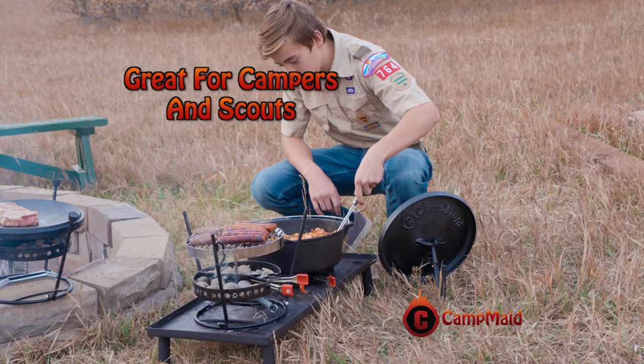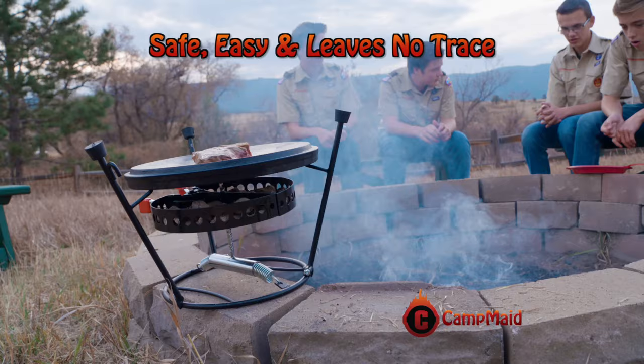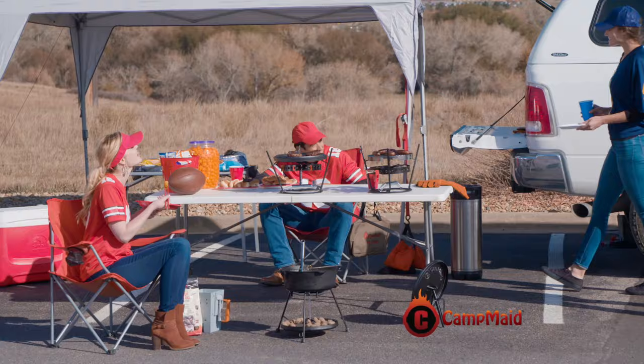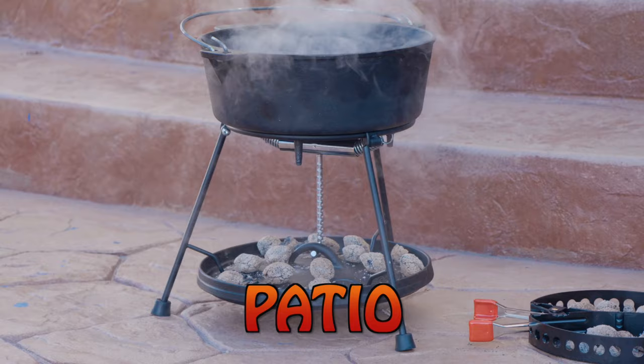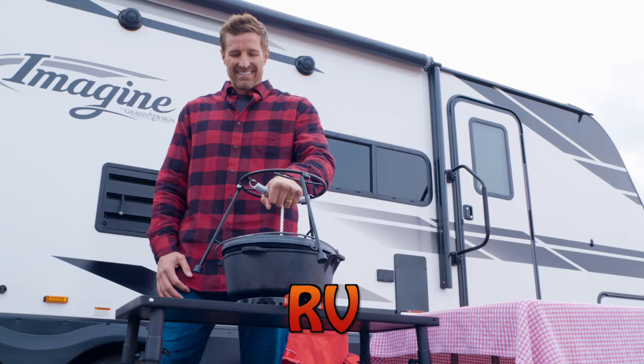Campers and scouts everywhere are cooking with Camp Maid because it's safe, easy to use, and leaves no trace. And game day tailgating will be a winner with large or small groups. Camp Maid also makes incredible meals on your backyard patio, at the park, in your RV, and even right in your oven.